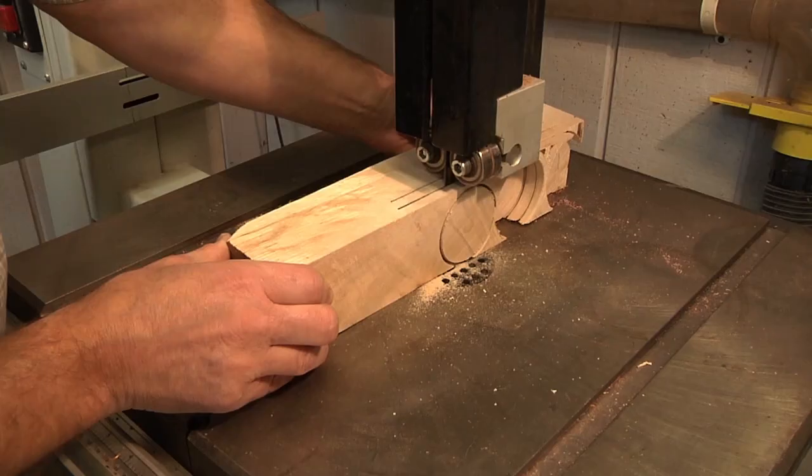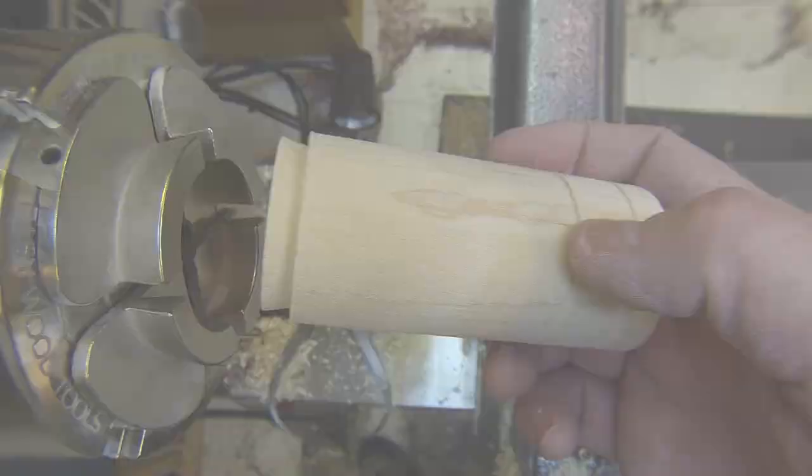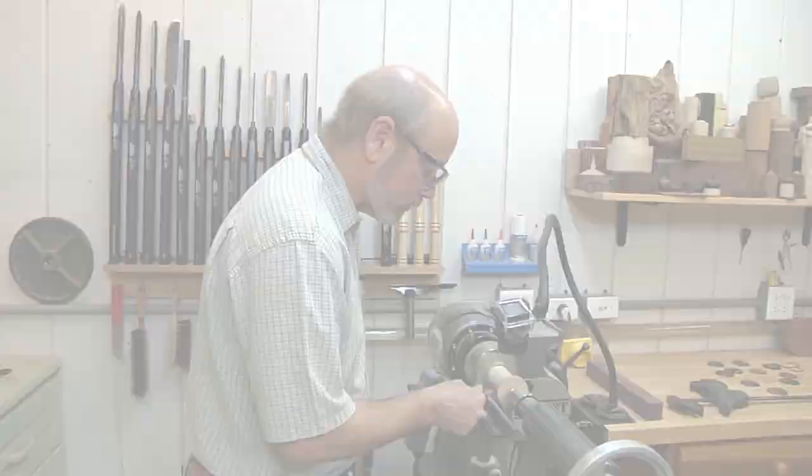Watch this pop out as I go. There's one. Let's put this little piece of wood in there and you can see how the tenon fits in.